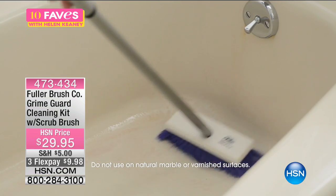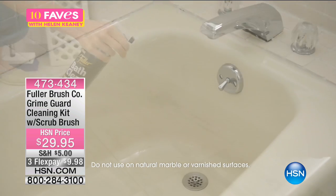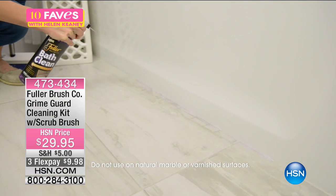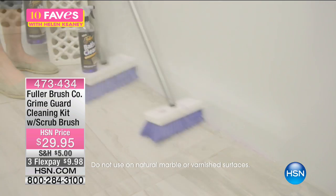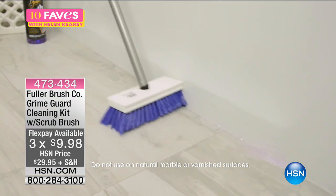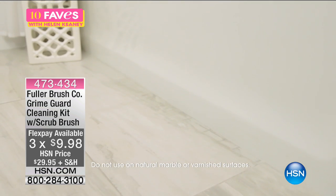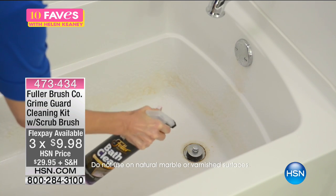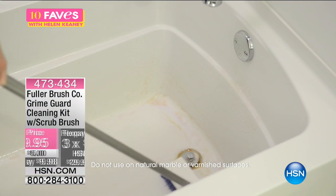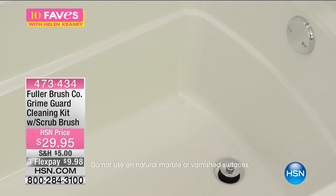Sometimes new isn't always better. These folks know how to make cleaning products, having been in the business since 1906. You give it a spray, it turns into a foam adhering to what you need to clean. You let it sit there for a minute, then just take your brush and whisk away all the gunk from the shampoo and conditioner. Maybe that ring around the bathtub — and then you're good to go. Very satisfying feeling when you get everything clean like that.